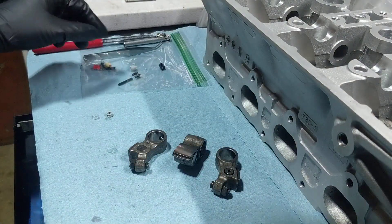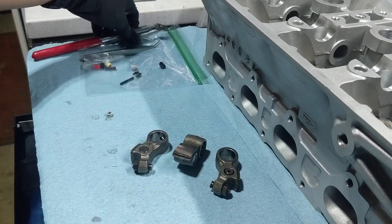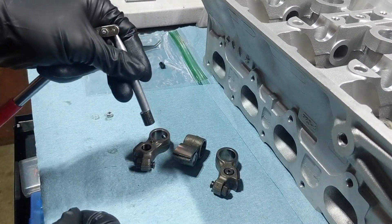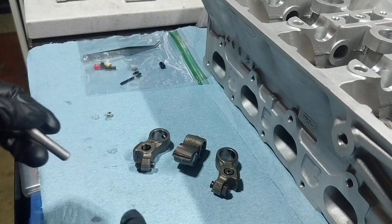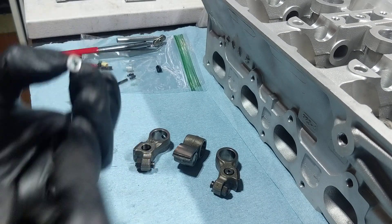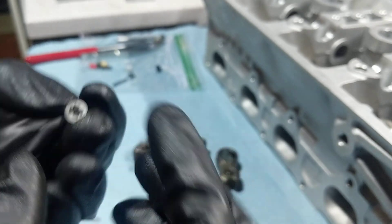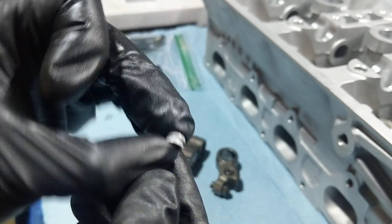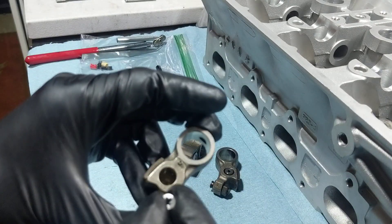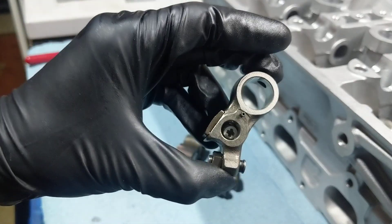To lock VTEC, we have to take this pin out, and we can do that by using a magnet. Just lift up like that. And then what I do is take a piece of Lego — this is from a Lego kit, just an extra piece laying around. You want something this small, that thick, maybe something made out of plastic so it doesn't mar anything, and just throw it in there. That will act as a spacer.